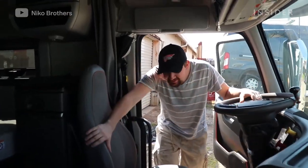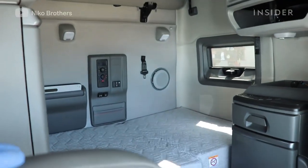Alright guys, check it out — we got the seats in, we got the mattress in the back, all cleaned up and polished out, brand new.